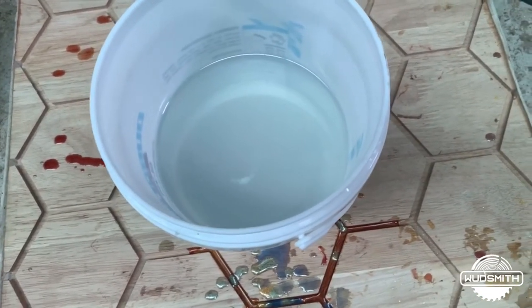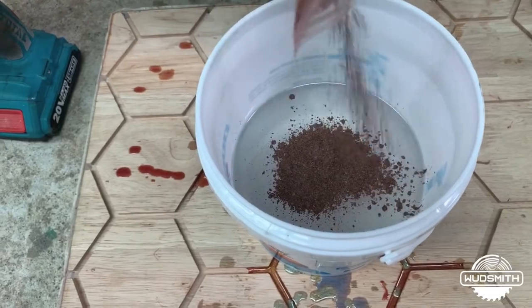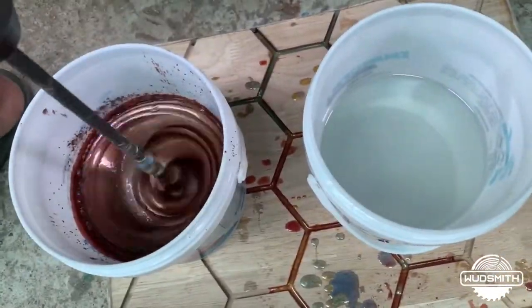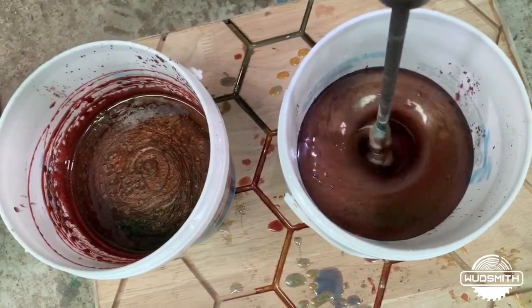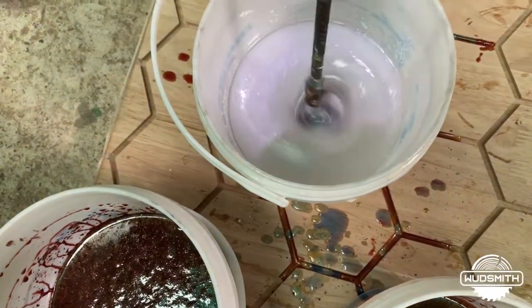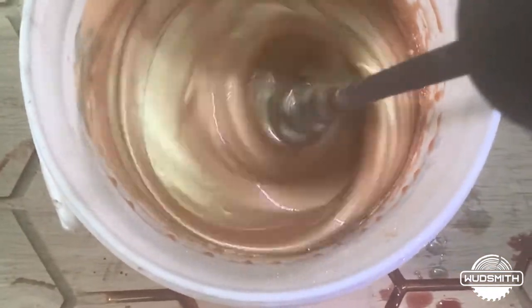We will use Kofi Brown, Metallic White, and Metallic Gold for this one. We will start the pour with the coffee brown, and later on we will add white and gold to this.